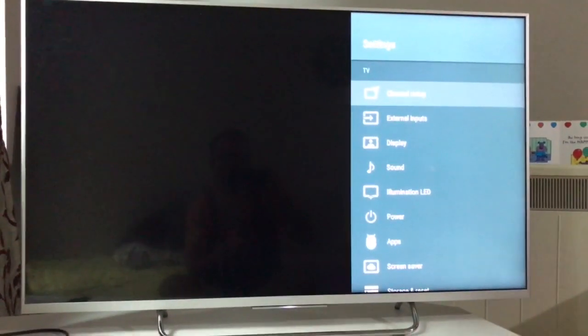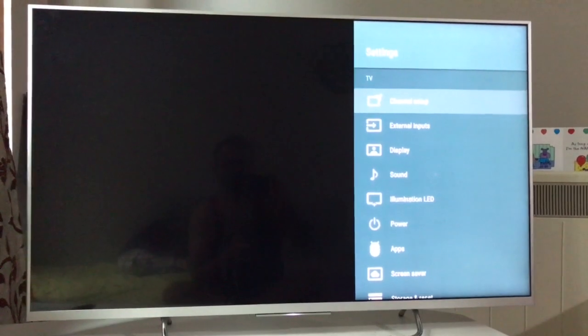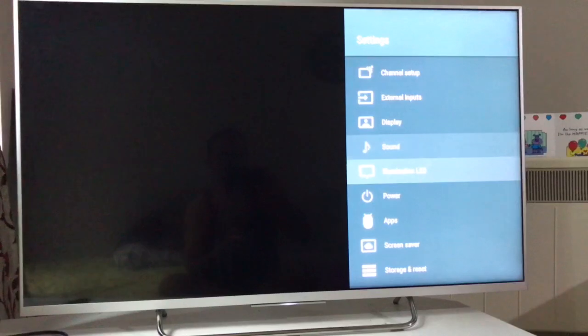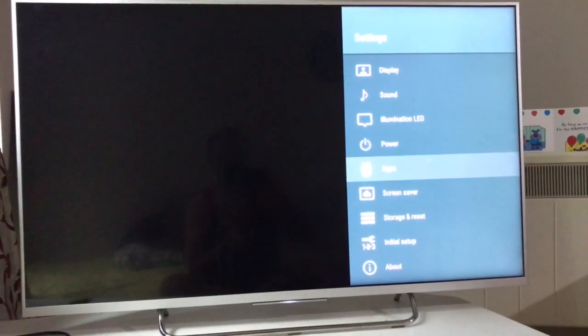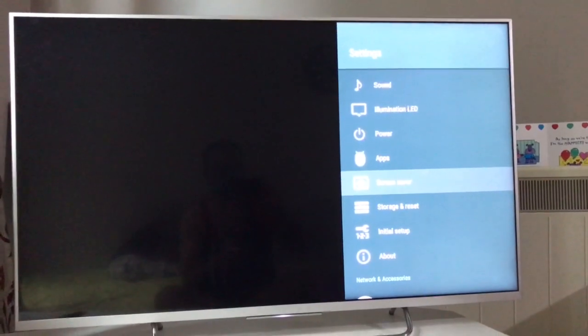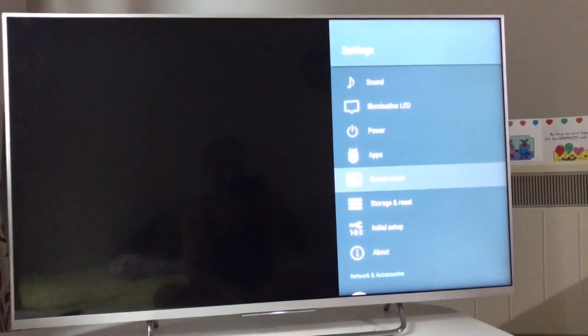I'll quickly show you — it's very easy to do, but the painful part is to set up your television again as a new television with all the settings applied. I've done videos on that as well, you can go to my channel and look for that particular video.